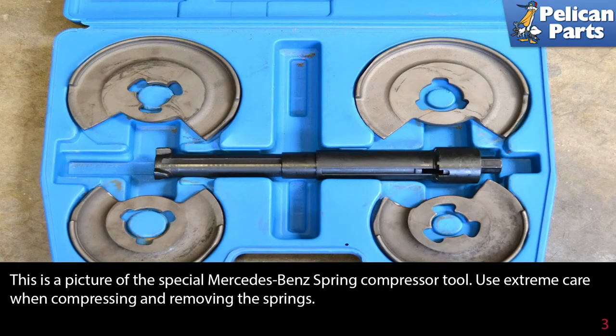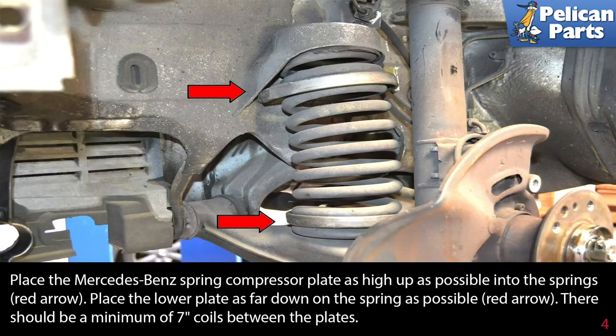This is a picture of the special Mercedes-Benz brand spring compressor tool. Use extreme care when compressing and removing the springs. Place the Mercedes-Benz spring compressor plate as high up as possible into the springs, as shown by the red arrow. Place the lower plate as far down on the spring as possible.